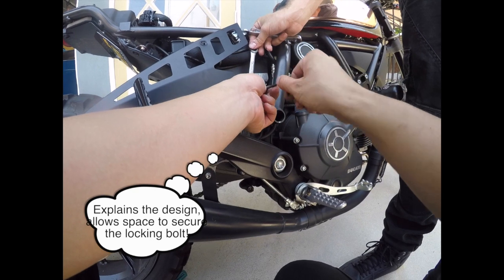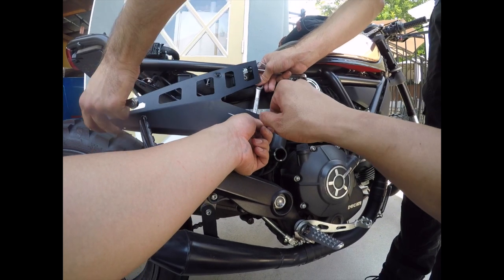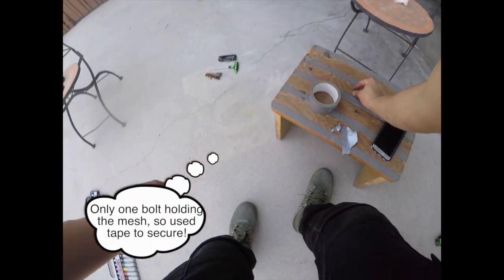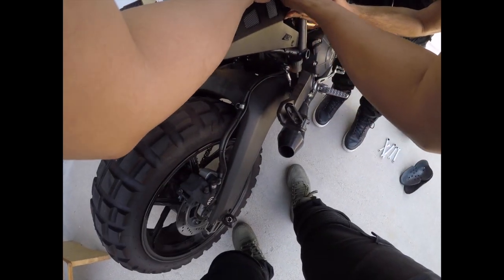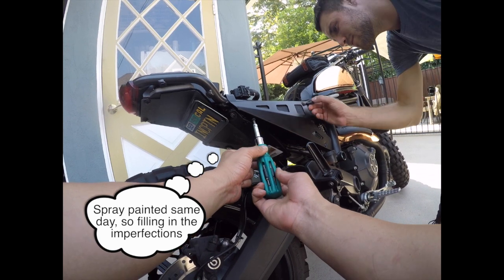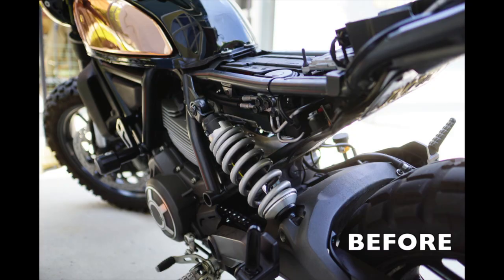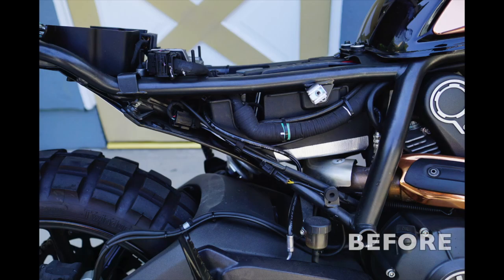Now we have it fastened and I'm going to go ahead and tighten it up. I'll have to get these other parts to line up — and then we're going to go.